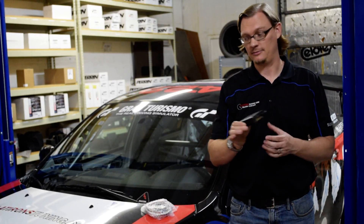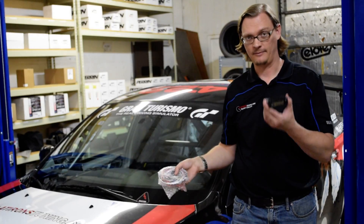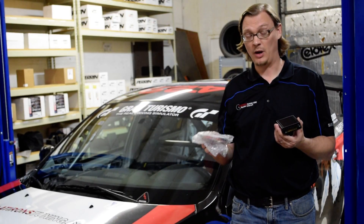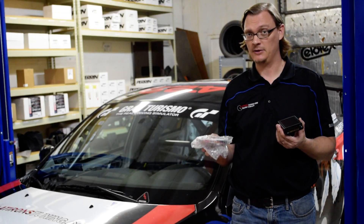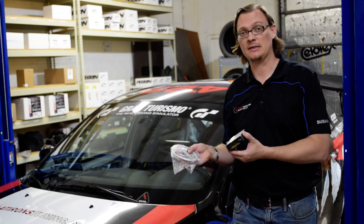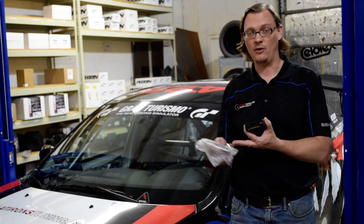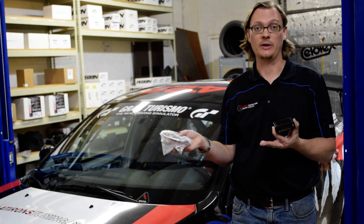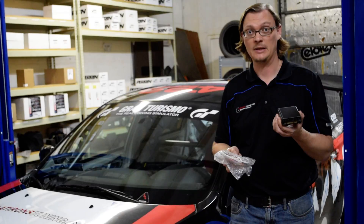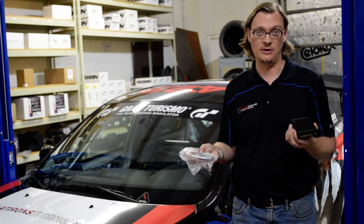So the MAP DCCD controller — what you get in the box is this somewhat intimidating package of wiring and then the controller itself. It's a fully self-contained unit. For the wiring, it's not nearly as bad as it might seem from the outset. What they have done is, if you have an STI that already has basically the DCCD brain installed in it, they have all the wiring to all of the sensors that the stock brain is looking at. So you can basically feed the controller all of the information that the stock computer is looking at, but then with this box, you have total control and tunability of how the center diff behaves.